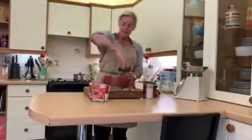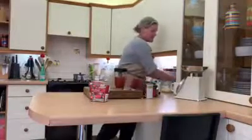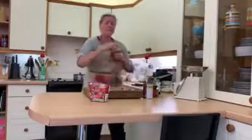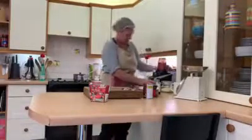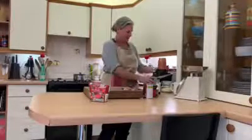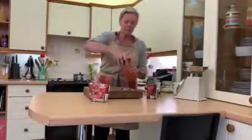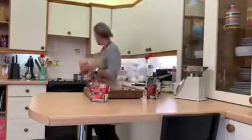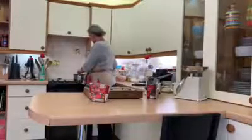I like one tin of tomatoes for texture but I don't like them in big pieces, so I'm just going to blend them briefly on the ninja for a few seconds. The reason the tomatoes change colour when you blend them is because you're putting air into it. I'm just going to take the big bits out from a full tin of peeled tomatoes, then pour it into the pan and turn up the heat.